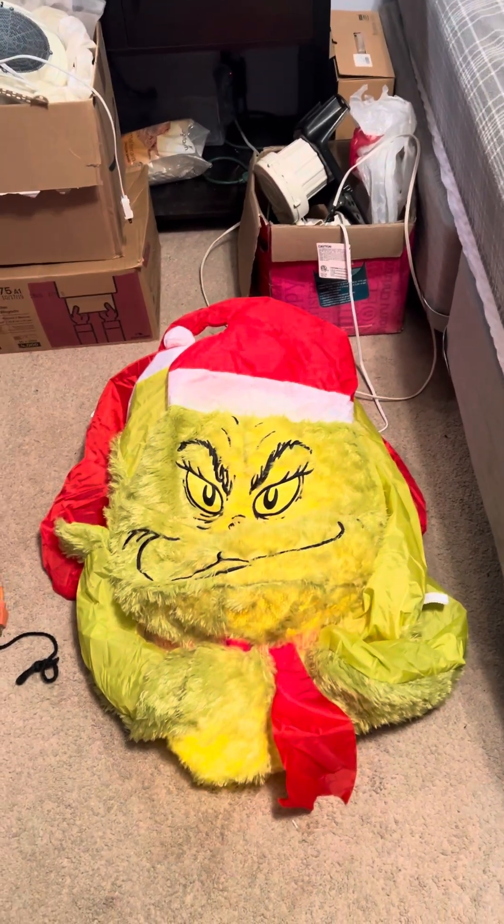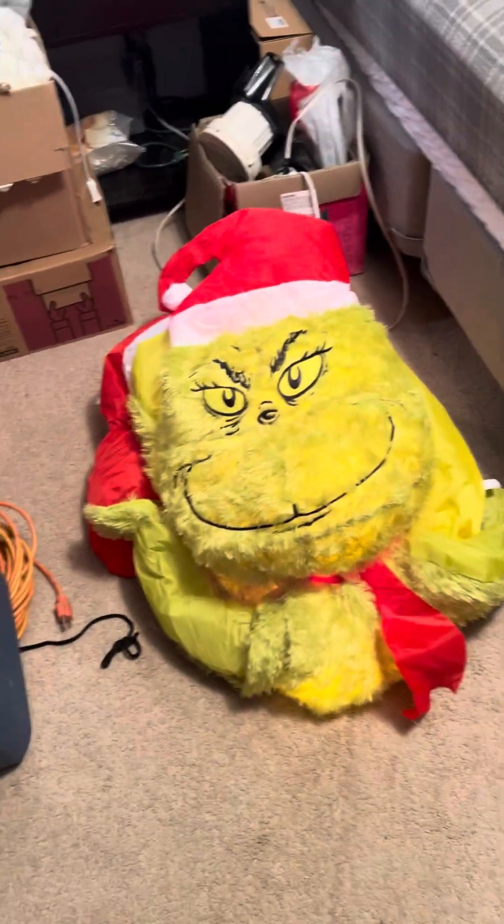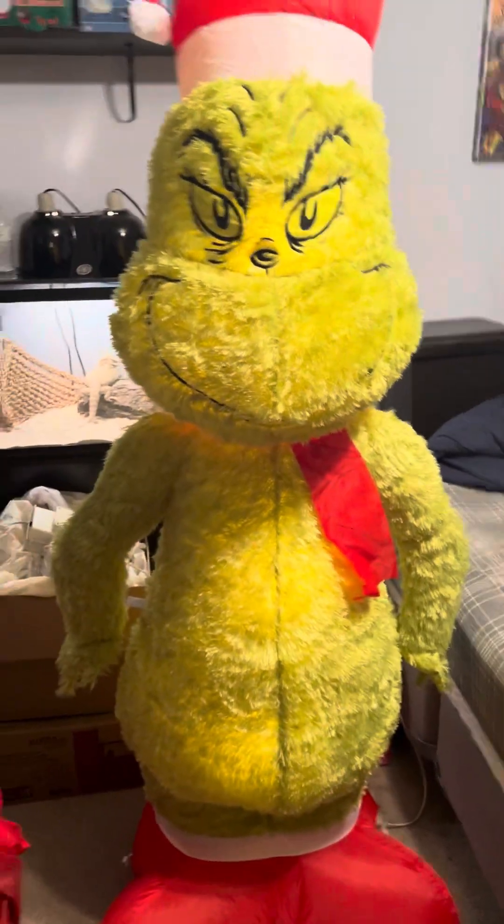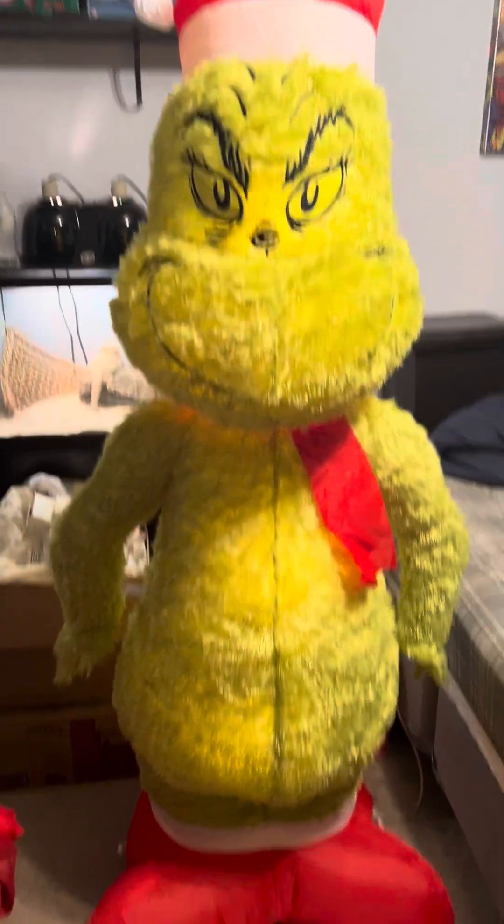Without further ado, this thing — I think it has an 80 on it — but it just pops right up. It does its own thing. There it is.